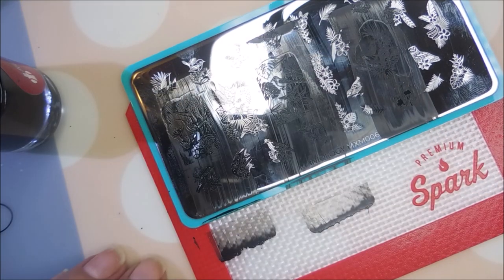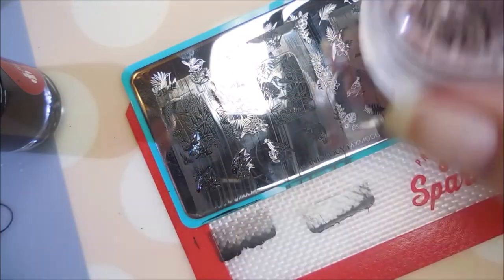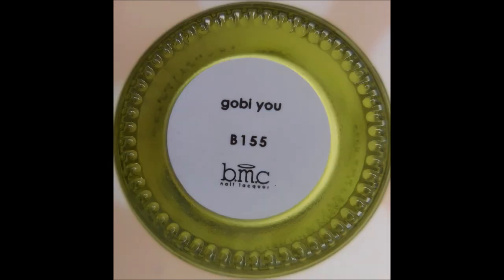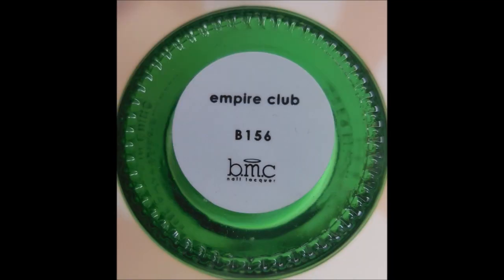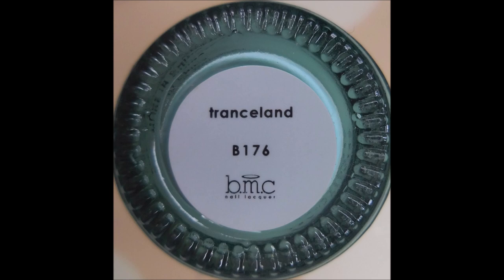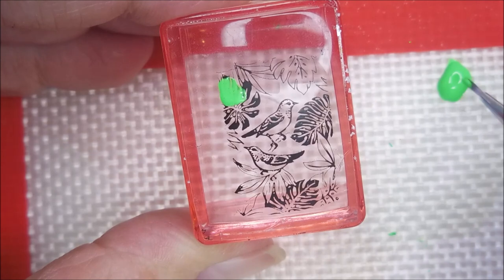I'm just having a blast right here — I'm loving this. Play time! All these beautiful bird images with the florals. I'll be using Mercury Baseline, Empire Club, Candy Spirit, and finally Trace Trance Land by Bundle Monster slash Maniology to fill these images in.